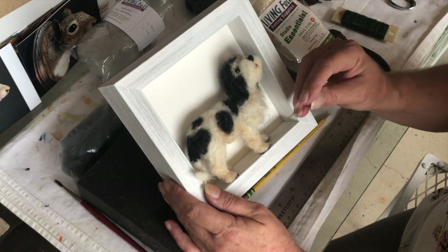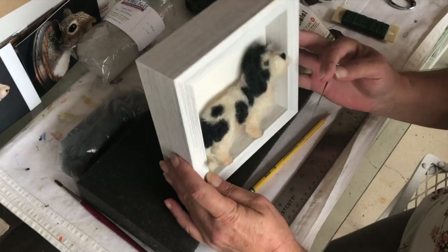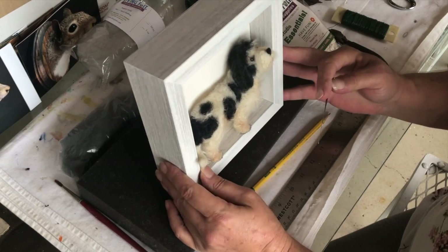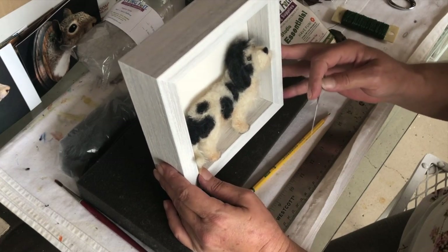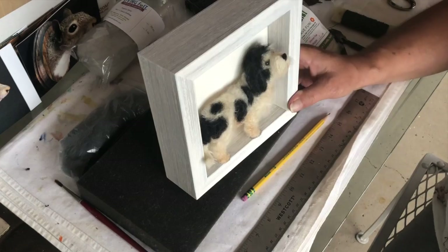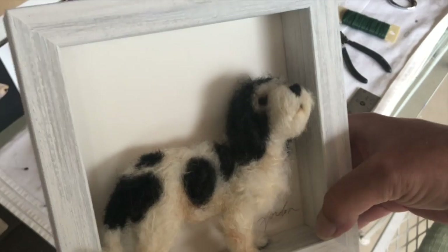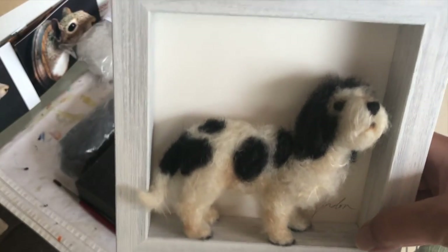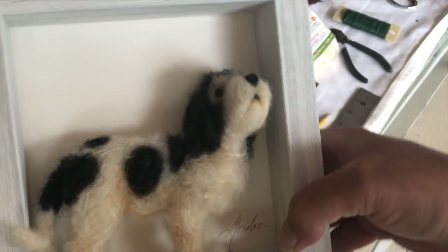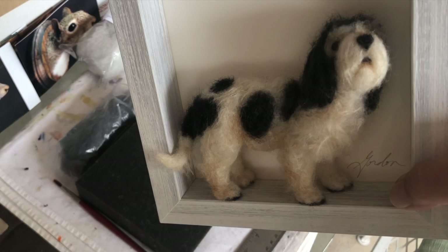With your needle. You can see here I added a little bit of raw sienna because he does kind of have that color, a little bit on his face and his mouth. And that is the finished dog — I think he came out pretty good. Nice, nice! I'll see you next time.